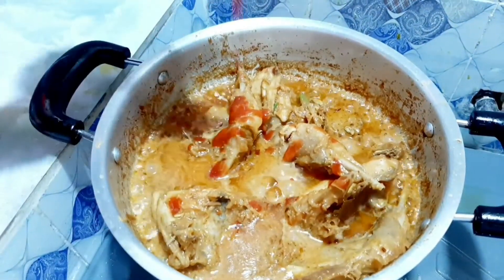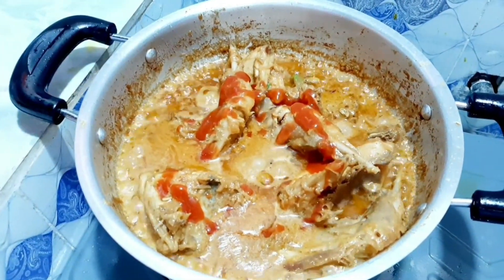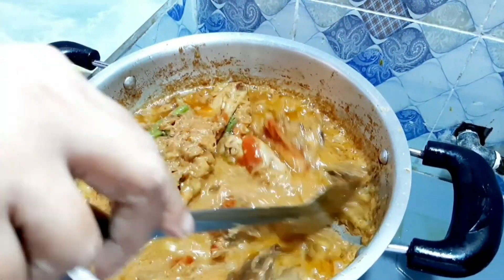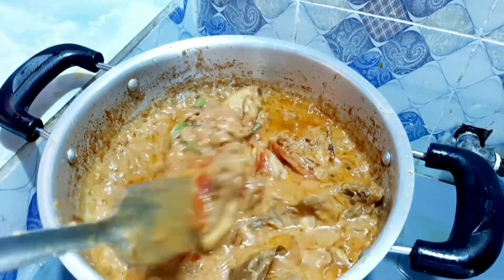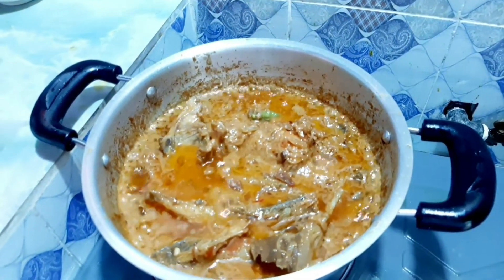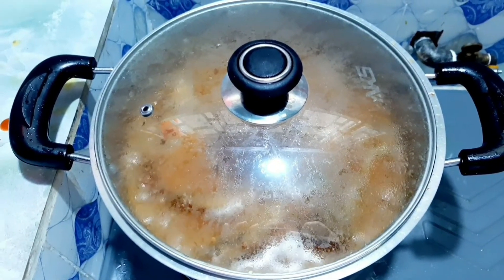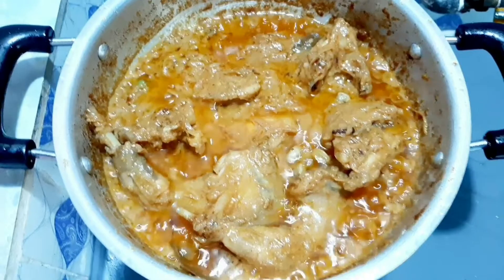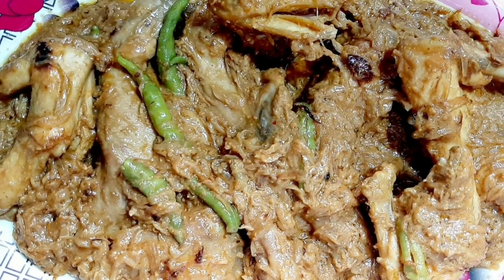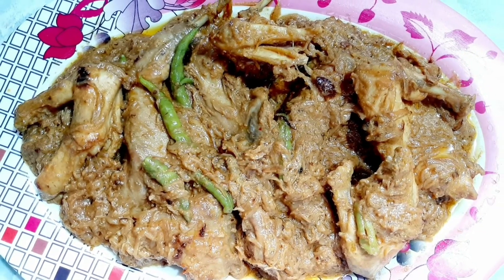Here I am adding about two tablespoons of butter. After adding the butter, I will cover it and keep it for two to three more minutes. My roast is now ready — the oil has come up to the top, which means it is done.